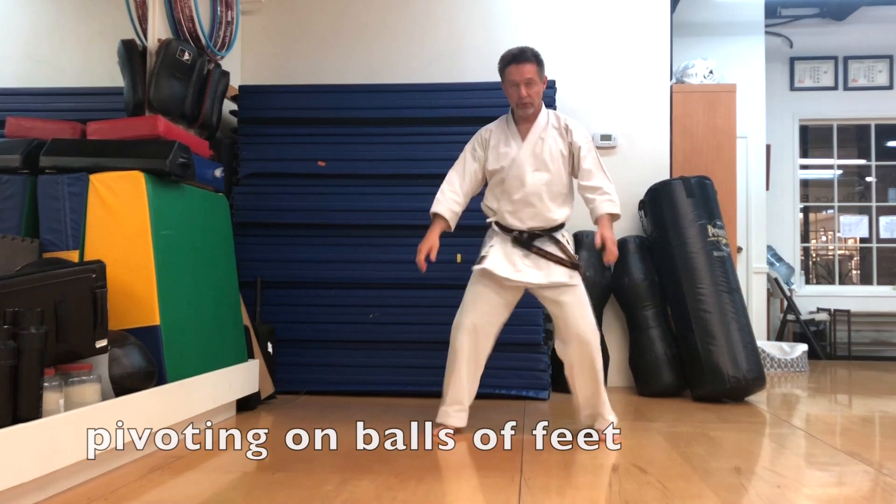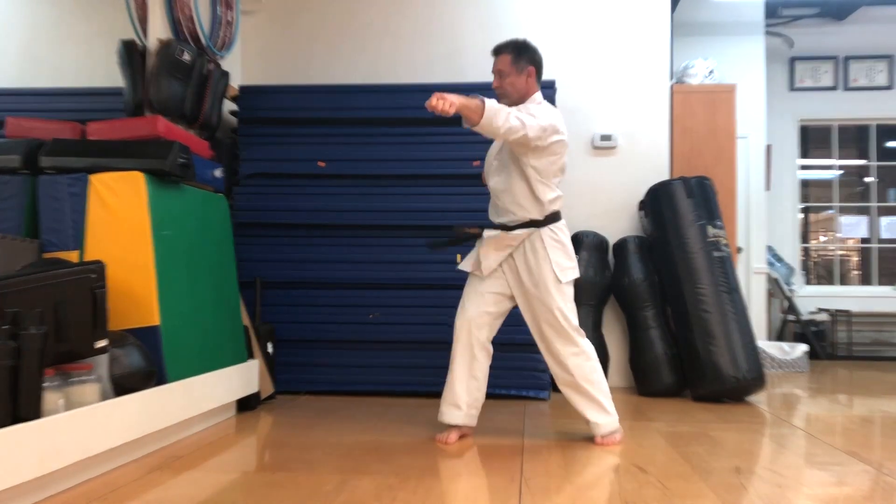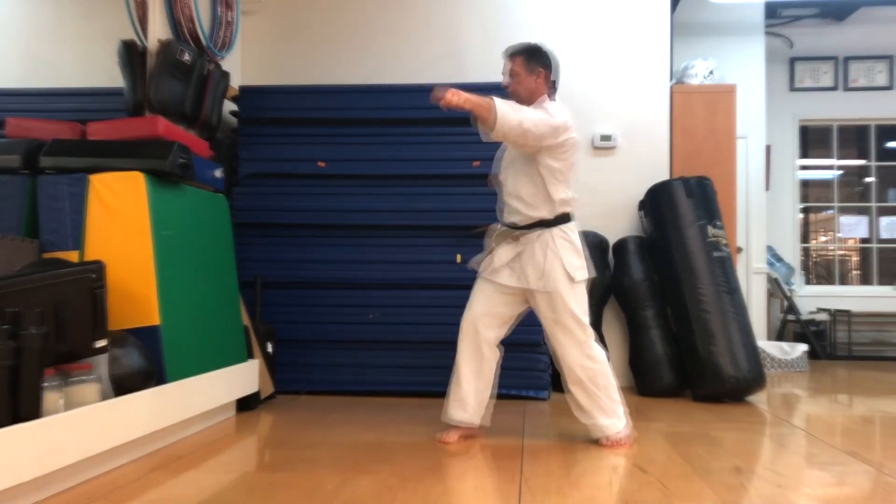So now I'm using the balls of my feet to turn. I need my whole body to move together.